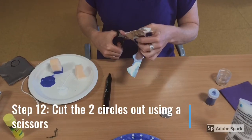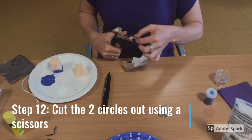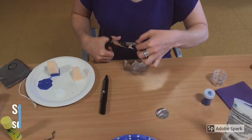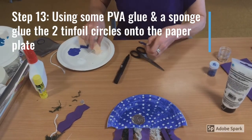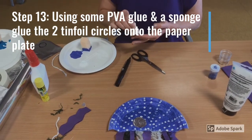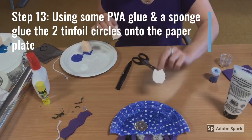Step 12. Cut the two circles out using scissors. If you need assistance, please do ask someone at home for help. Step 13. Using some PVA glue and a sponge, glue the two tin foil circles onto the paper plate. This creates a pair of eyes for our jellyfish.